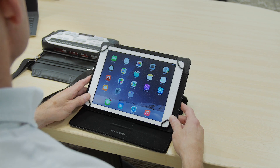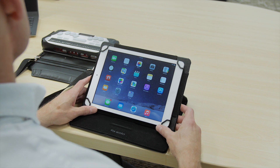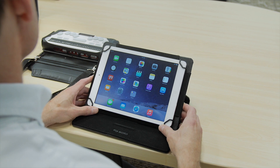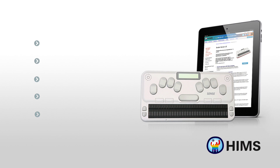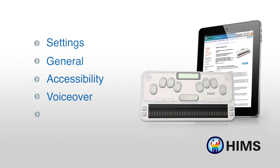This is a process that doesn't allow for a whole lot of margin of error. You do not want to go into the Bluetooth settings on your iPad. You are going to go into Settings, General, Accessibility, VoiceOver, Braille — and we are now going to do those steps in that order.